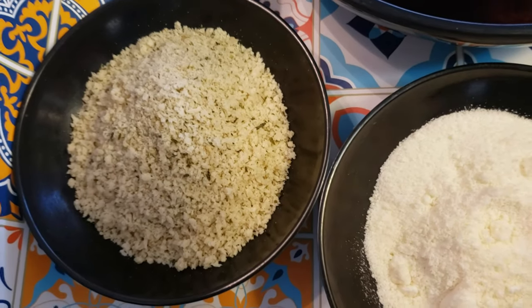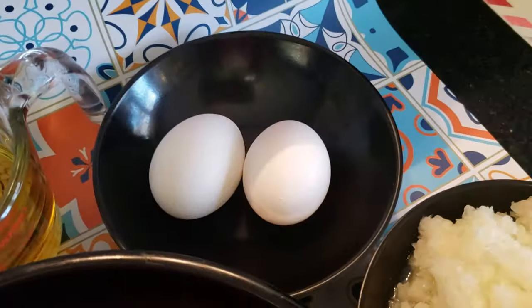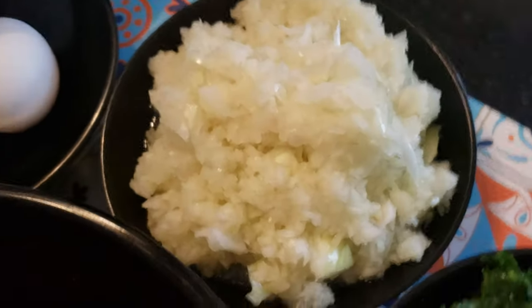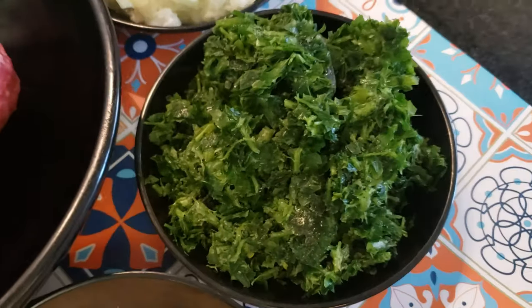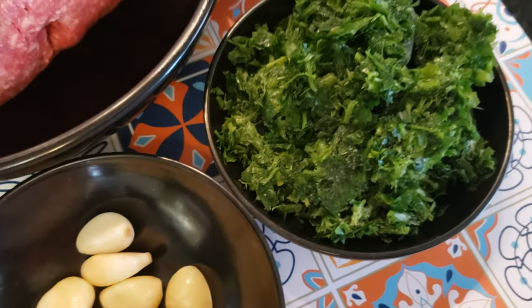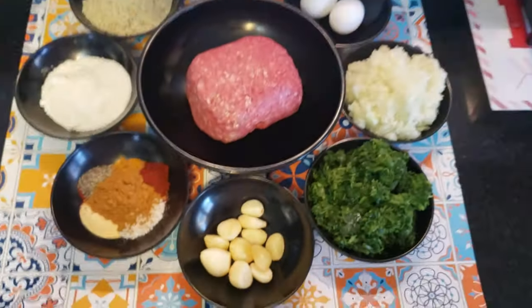I also have half a cup of parmesan cheese, half a cup of breadcrumbs, two big heads of onions, and a full bunch of parsley. Without forgetting the peppers — I usually use the banana bell pepper.